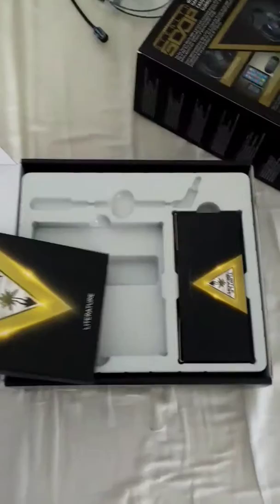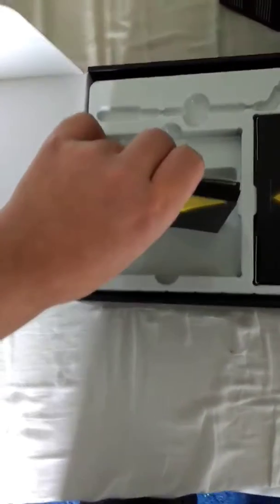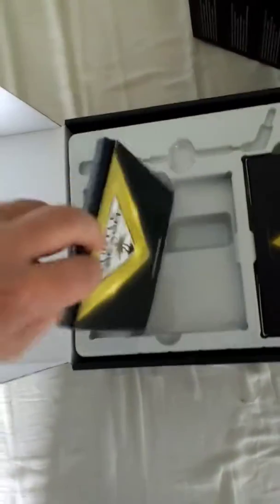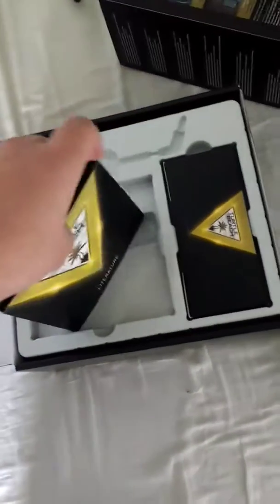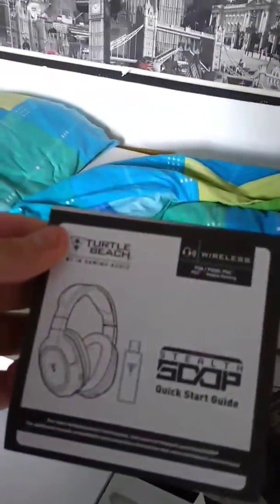Total Beach literature. Guys, this is really hard to do one-handed, not gonna lie. Why did I do this to myself? All right, there we go. So what we got? This is just a guide to get everything set up. Put that over there.